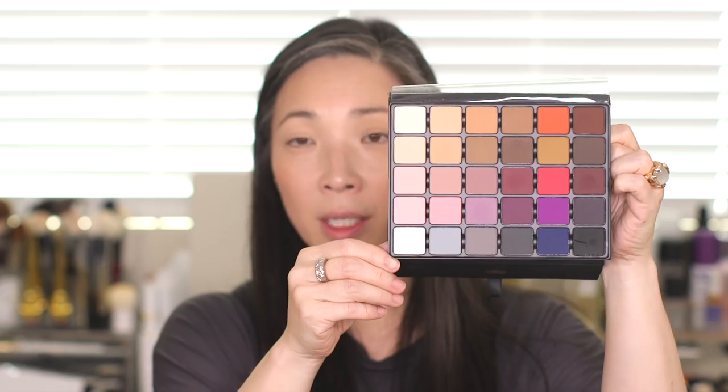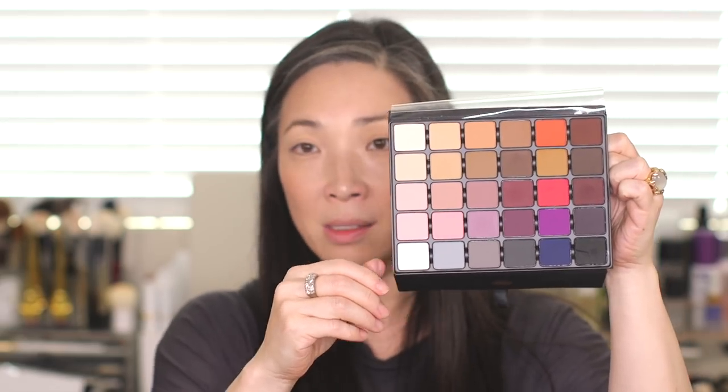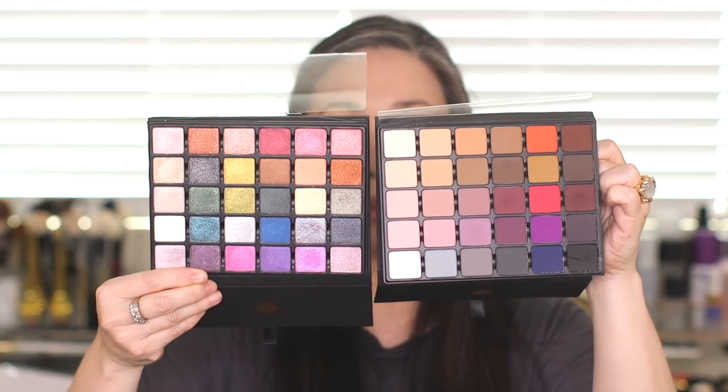This palette is magnetized and all the pans pop out really easily — there's a little groove between each pan. This is something Viseart has been doing since the Theory palette: the Theory palettes, Petit Pro palettes, and Grand Pro palettes all share the same design, which I think is awesome. I love this fold-open case — it's very portable, sleek, and feels protected. Comparing Grand Pro Volume 1 (all mattes) next to Volume 2, they're incredibly complementary and seem like they're made for one another.